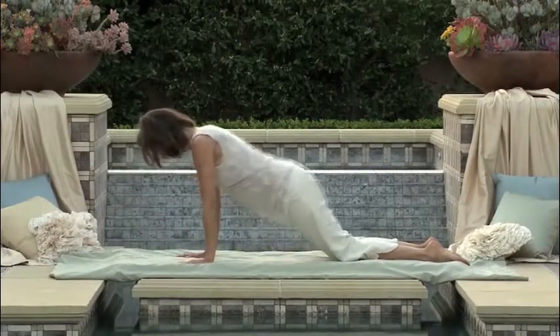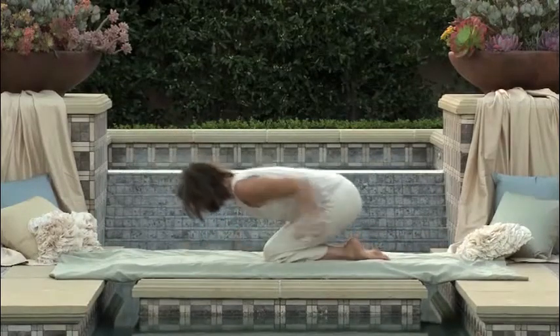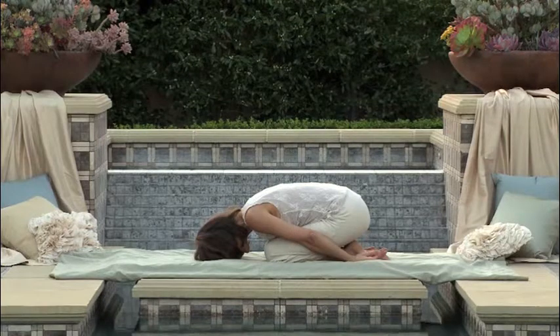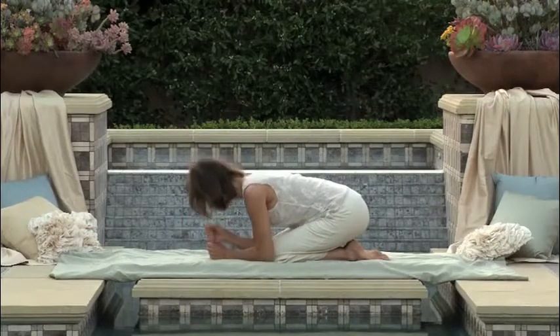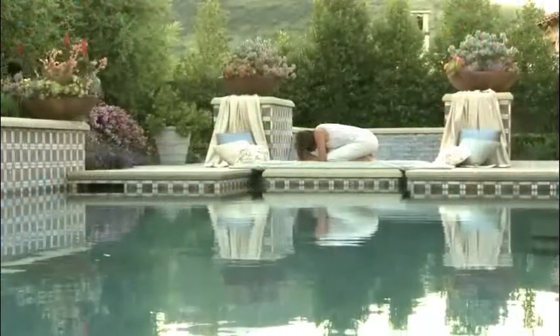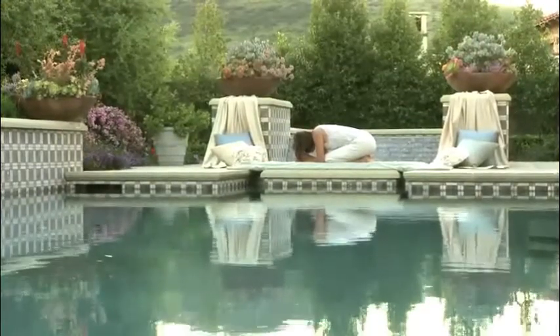Inhaling, lifting and pressing the body all the way up as we transition back into a counter stretch of the child's pose. There are many modifications to this pose — feel free to listen to your body. You may wish, instead of having the arms back to your sides, to make fists and rest your forehead on the fists. With every exhalation, feel your tailbone softening back to your heels as your spine lengthens.